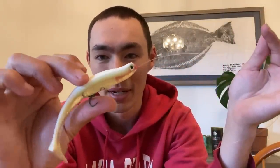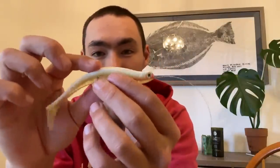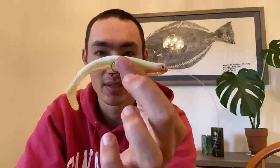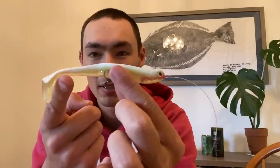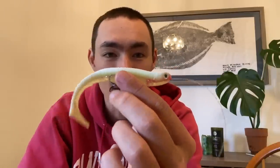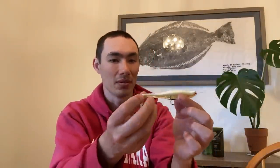I didn't make this up — I got the idea from my buddy Austin, so check out his video. I'll leave it linked in the description if you want to see a more in-depth representation of how to make this. But anyways, that's about it. Hopefully the halibut out there agree with me that this looks like a nice little lively smelt swimming through the San Francisco Bay.